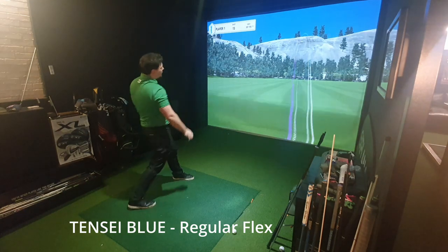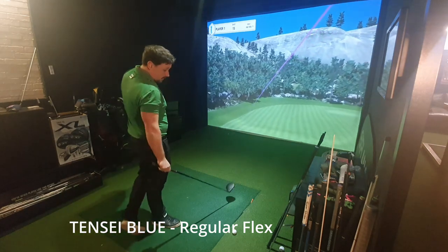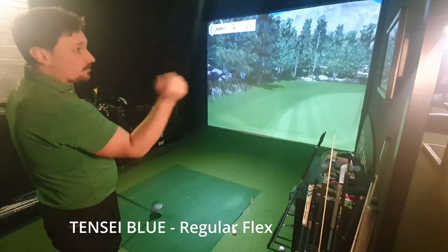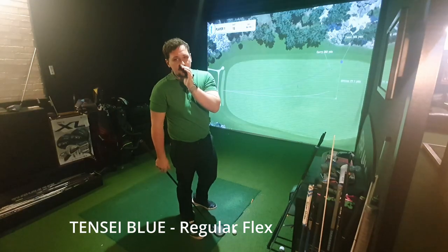That's gone very far left. 283 carry, 1,900 spin, 162 ball speed — a very healthy shot, albeit missing the target by miles. 304 total — that's actually my longest shot yet. It's just 77 yards offline.